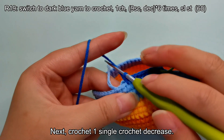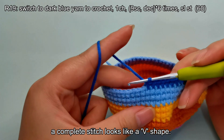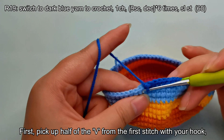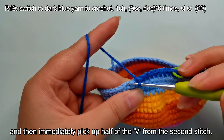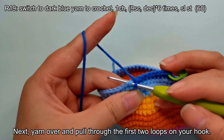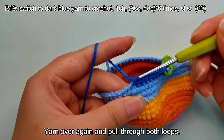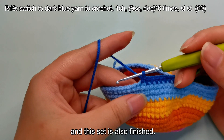Next, crochet one single crochet decrease. As you can see, a complete stitch looks like a V shape. When we make a single crochet decrease, we choose to crochet the front loop of the V, which is the half closer to us. First, pick up half of the V from the first stitch with your hook, and then immediately pick up half of the V from the second stitch. Now you should have three loops on your crochet hook. Yarn over and pull through the first two loops on your hook — you should now have two loops. Yarn over again and pull through both loops. Our single crochet decrease is complete, and this set is also finished.